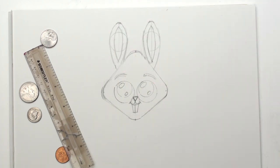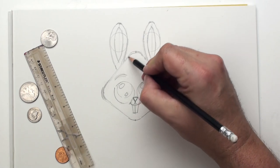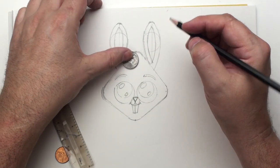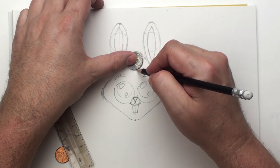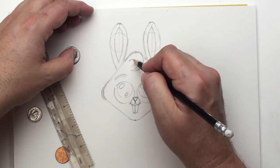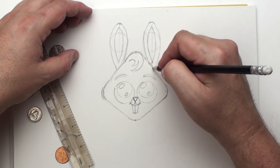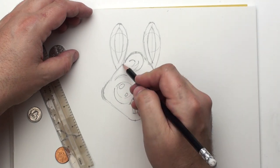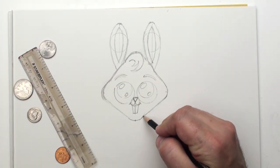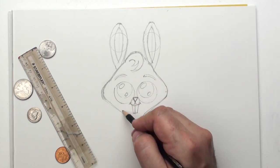Yeah, right there. That's cute. And coming up here, we're going to use our nickel to draw a little curl of hair coming around right there. Now we're just going to put some curves in here and play around with that a little bit. I think this can come up over like that a little bit.